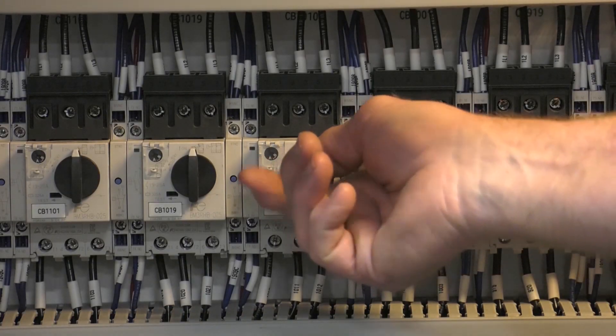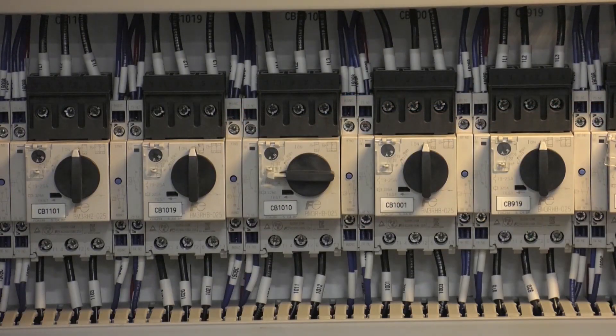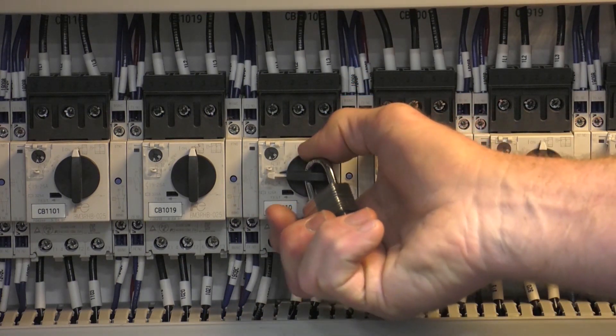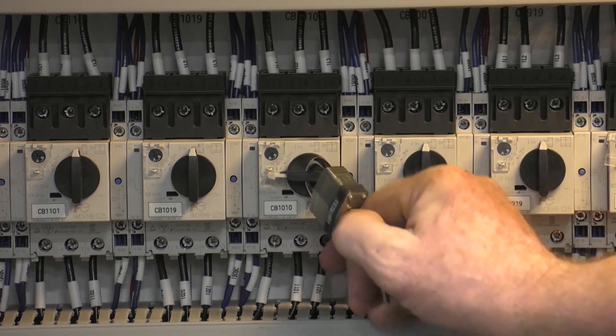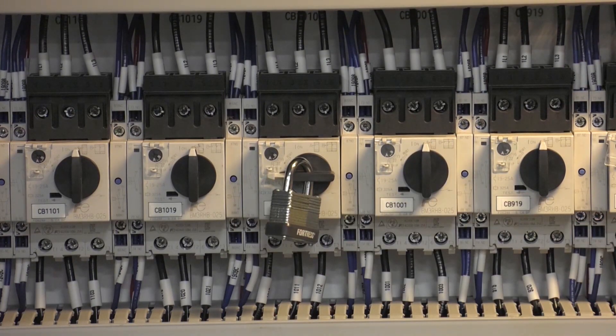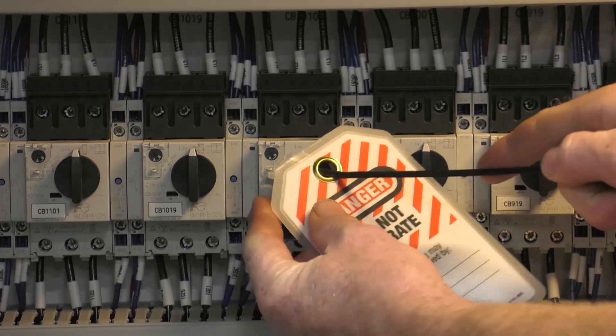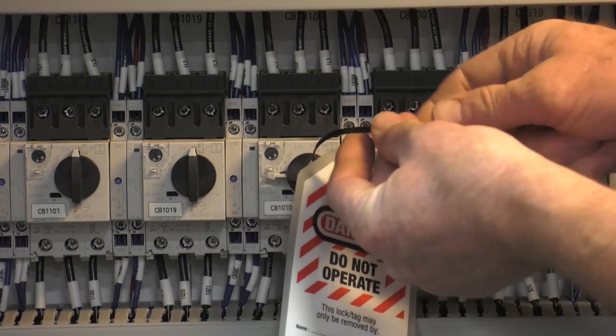When working on any equipment, understand all the hazards associated with the task. Before starting any work, lock out and tag out the equipment. Take all necessary safety precautions including personal protective gear, which includes but is not limited to safety glasses, gloves, and footwear.